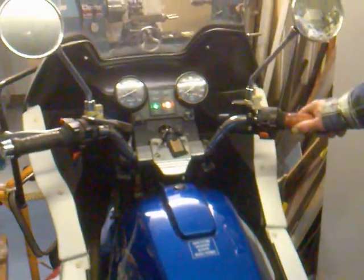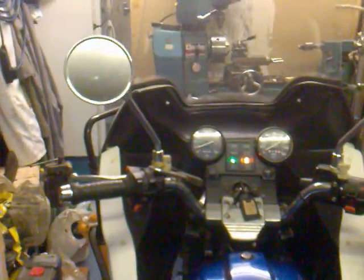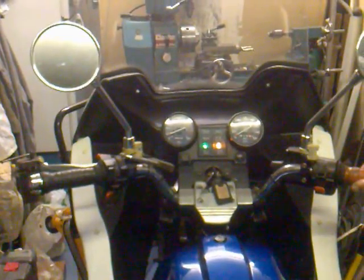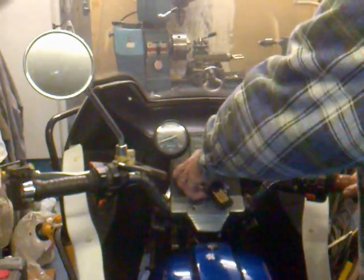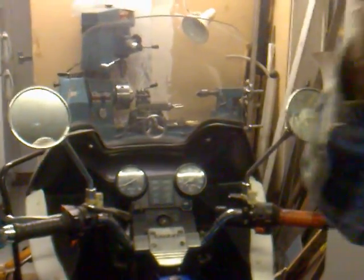Ticking over beautifully. Super. All working. Hurrah. Apart from the rear brake circuit that needs a bit of tension.